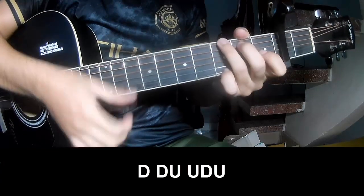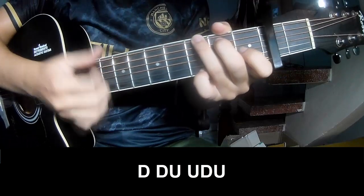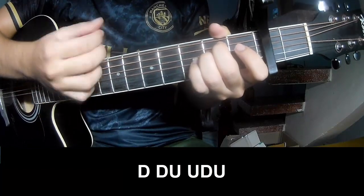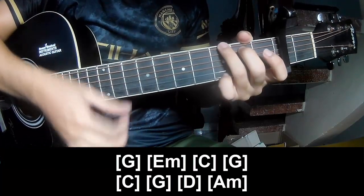The strumming pattern is: down, down, up, up, down, down, down, up, up, down, up, down, up, up, down, up.